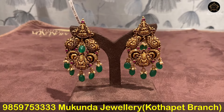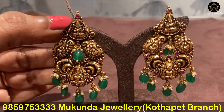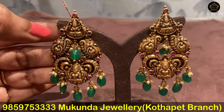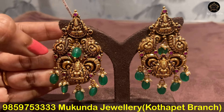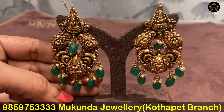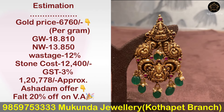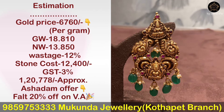This is a big size design. Lakshmi Devi is included with pota stones. This is a peacock design with a beautiful finishing. This design has a gross weight of 18.81 grams and net weight is available.